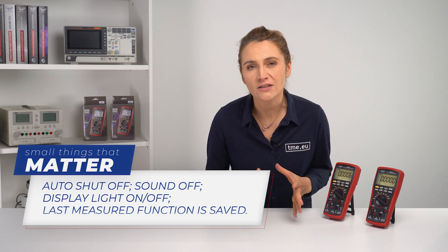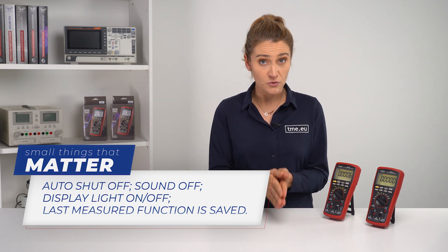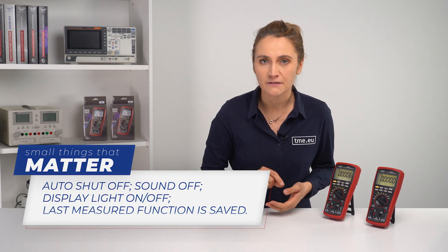The small things like automatic shut-off after 15 minutes, the ability to switch off the beeping if it annoys you, or the fact that the last active measurement is saved make a huge difference in the long run. The last thing left to check is the price, and you can do it on dme.eu. I just want to remind you that it is a professional digital multimeter.